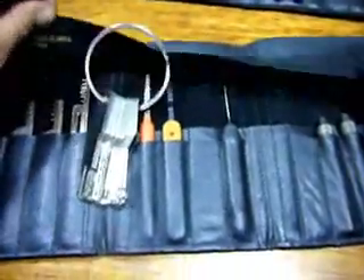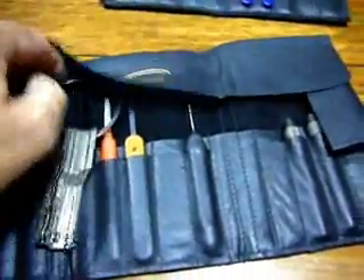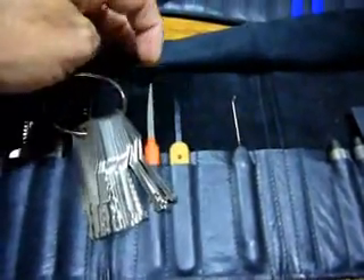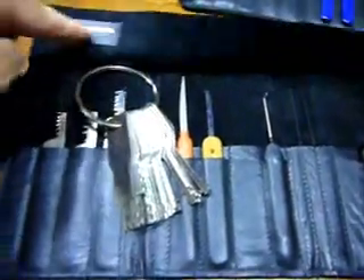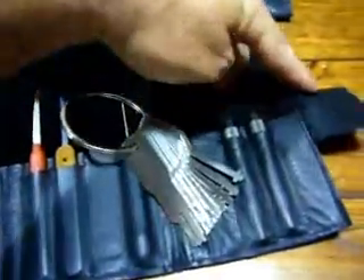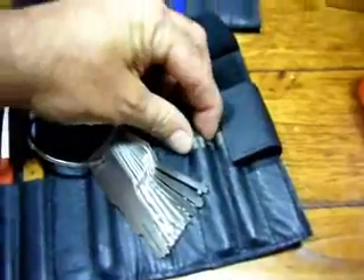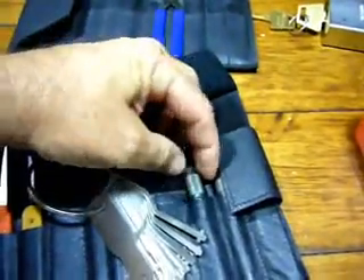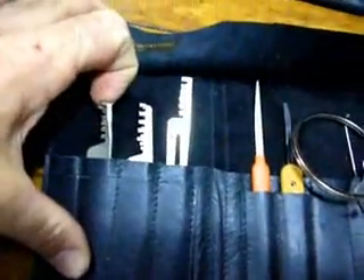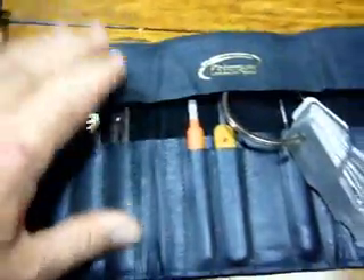And this is the start of my bypass kit here as well. An American bypass tool, a Peterson knife and a mini knife. Just some jigglers. Got some pin holders there for the Euro cylinders when I make some piano wire ends for them.